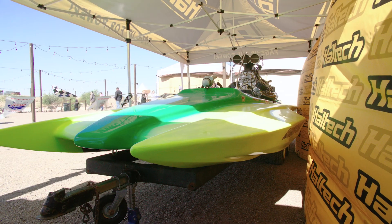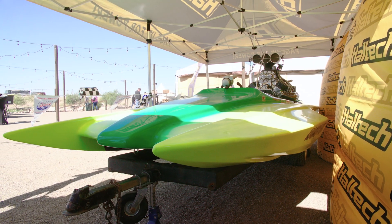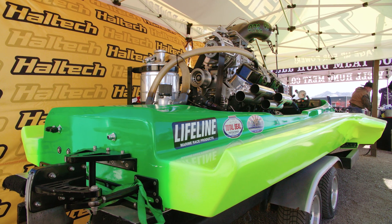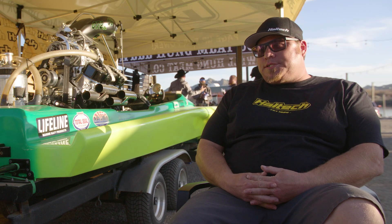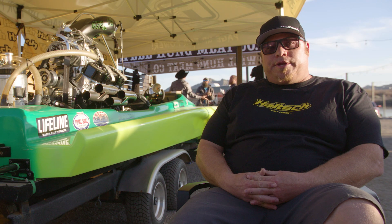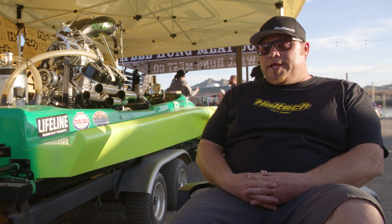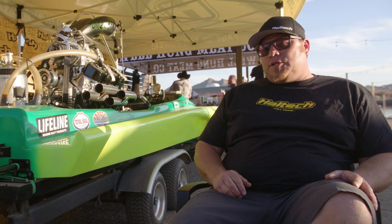Jeremy's boat is a Curtiss 500. Weighing just 360 pounds, it's the smallest Curtiss three-point hydro hull and is optimised for maximum speed. These hulls are built specifically for the pro sportsman class. The first drag boat race I attended was in Bullhead City, Arizona — at Sunshine Marina in 1987. I worked on the launch ramp, helping get the drag boats into the water.